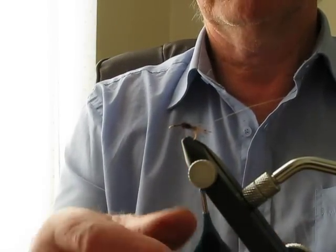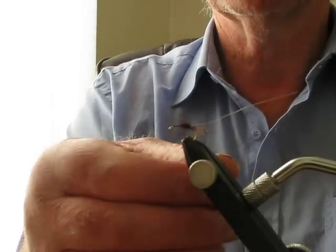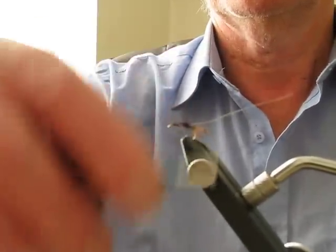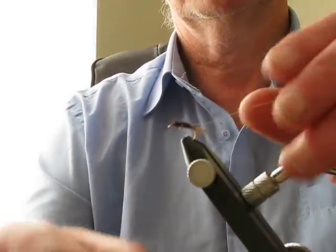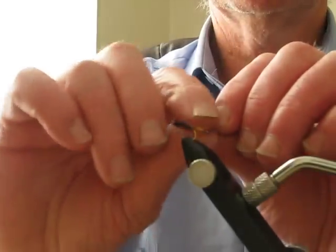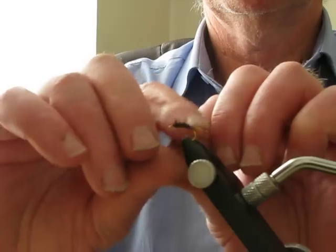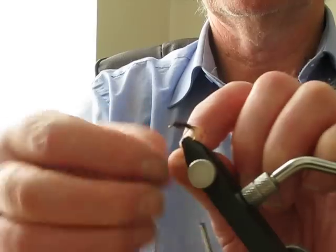This is the first fly I've put on camera - I don't always want it to turn out, but we shall see. Twist the wire to the front: one, two, three. Tighten there.